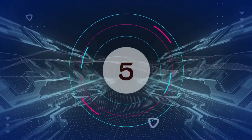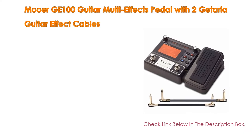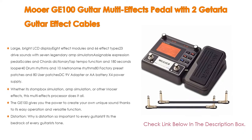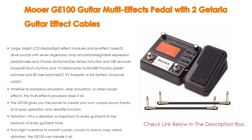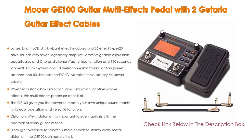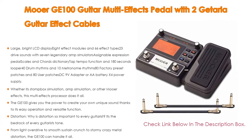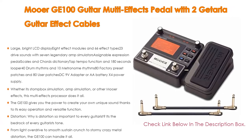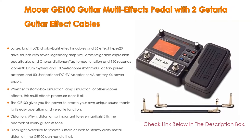Number five: the Mooer GE-100 guitar multi-effects pedal comes with many features, such as a large bright LCD display, eight effect modules and 66 effect types, 23 drive sounds with seven legendary amp simulators, assignable expression pedal, scales and chords dictionary, tap tempo function, and a 180-second looper, 40 drum rhythms and 10 metronome rhythms.